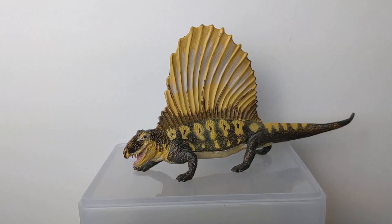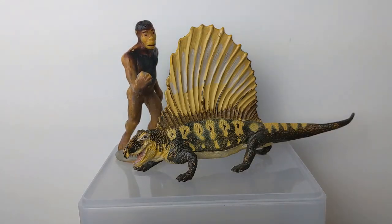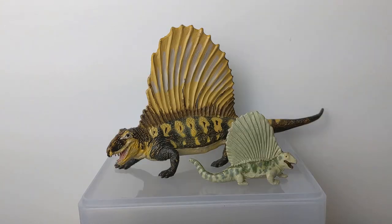I usually do a little size comparison with my Marx Neanderthal caveman, but since this is not a 1/40th scale model, I'm going to put my Carnegie Australopithecus in here, which is a 1/15th scale model — so it is right in scale with the actual measurements of the Dimetrodon. Well, that does it for my look at the 2001 Carnegie Collection Dimetrodon. I hope you enjoyed this review of another great Carnegie replica, and if you did, please like this video, leave a comment, subscribe to get more from Jurassic Plastic, and I'll see you next time.